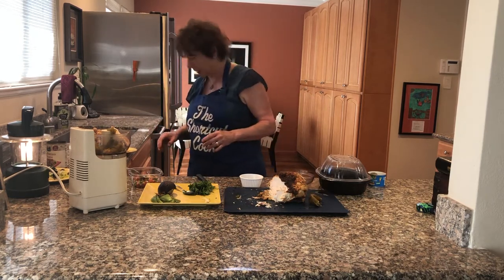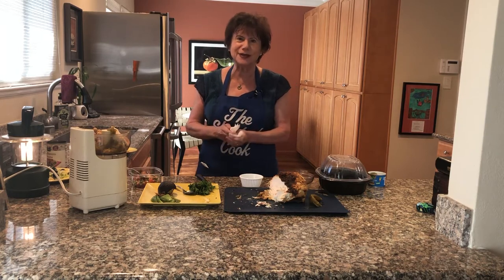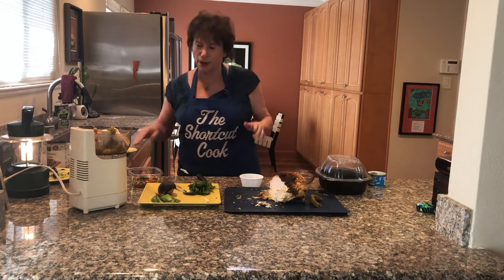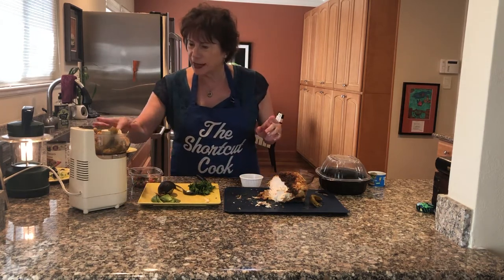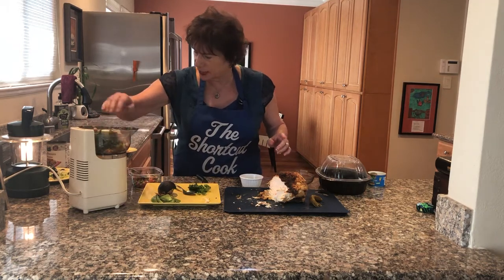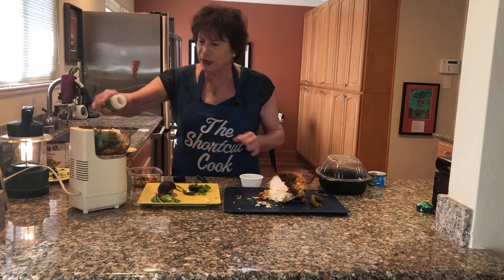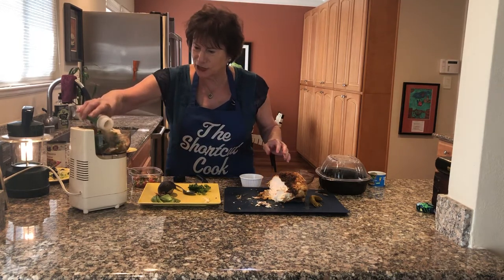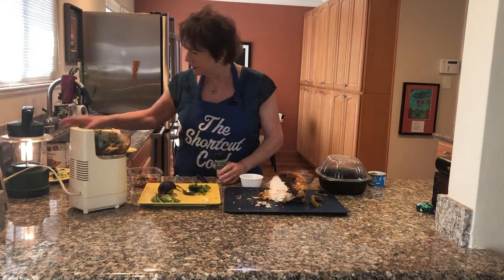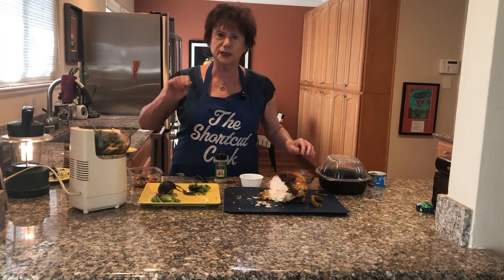Now my hands are dirty again. How about some parsley, just to give it a little bit of a punch? I already added the salt. And then of course my minced garlic — I'm going to be tasting this like you do. I'm going to add just about a half a teaspoon of the minced garlic, a quarter cup of the garbanzos, and about a quarter pound of the chicken sliced.